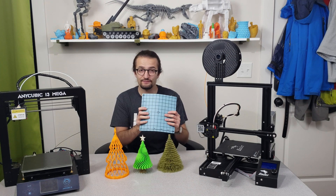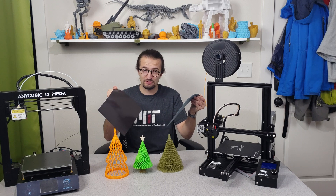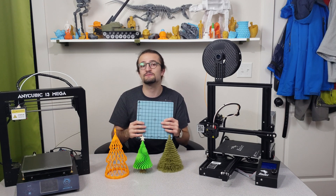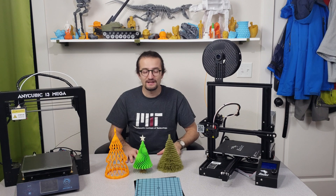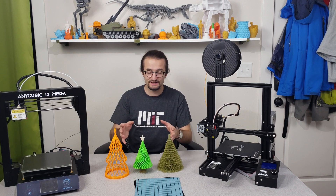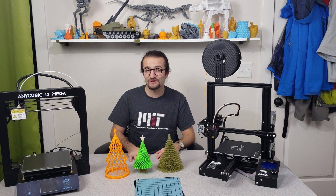This is a magnetic flex plate where you can attach and detach it using the magnets in between. I have analyzed this plate for bed adhesion in another video — don't forget to click and watch that too. Now let's take a close look at these Christmas special 3D printed trees and see how well they turned out.